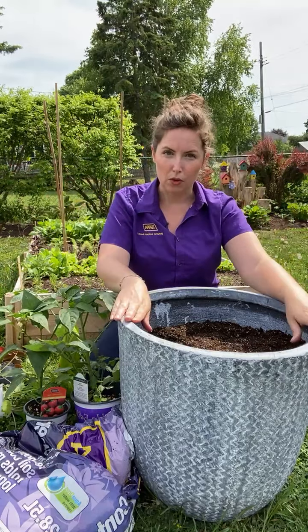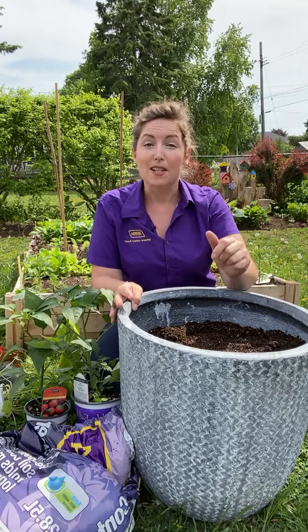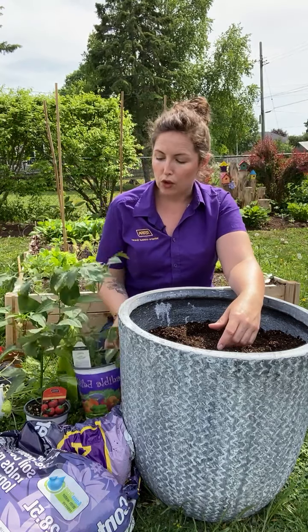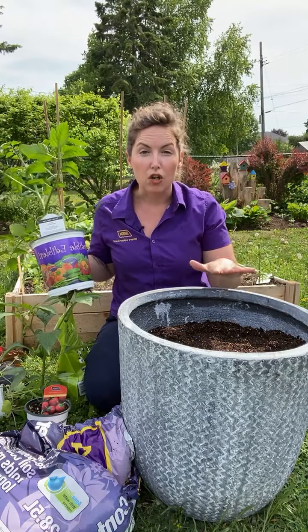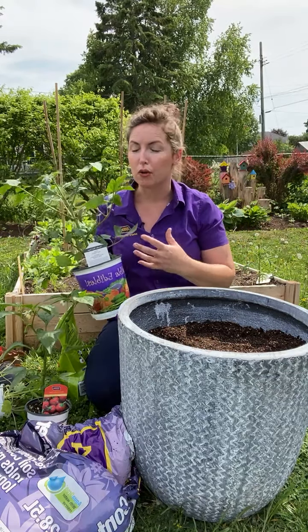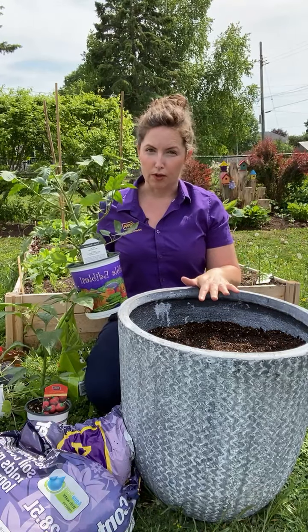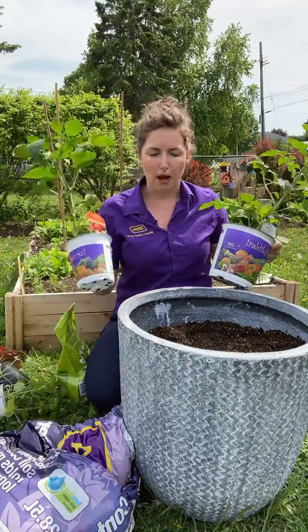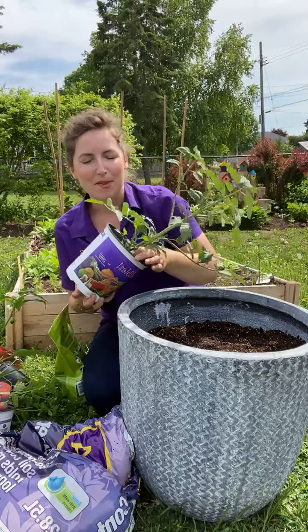Let's talk about the container itself. I've got this fiber stone planter — I want to say maybe 22 or 24 inches in diameter. Size matters when it comes to growing vegetables, especially the big guys like tomatoes. If you want to grow a tomato in a container you absolutely can, but a couple things to bear in mind: they need a large volume of soil to support their size and the moisture and nutrients they'll need to thrive, flower, and bear fruit. I'd say maybe 16 inches in diameter for a tomato by itself, and then the pepper and herbs can nestle in beside it.